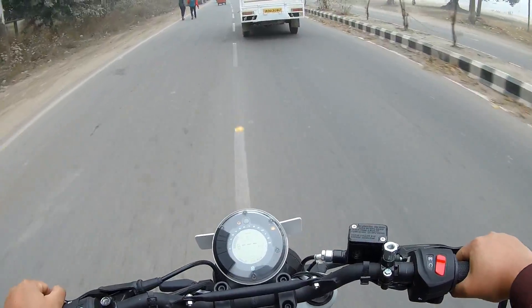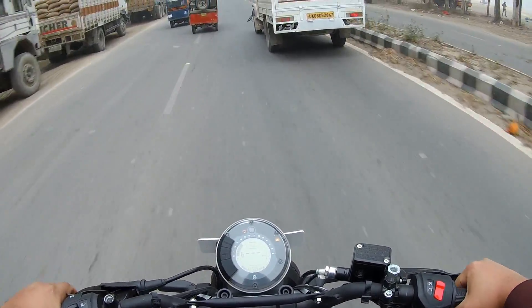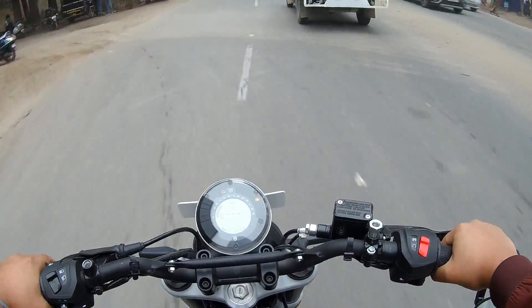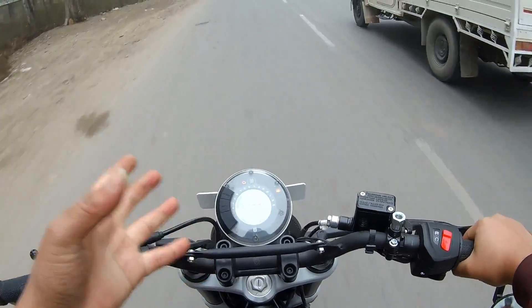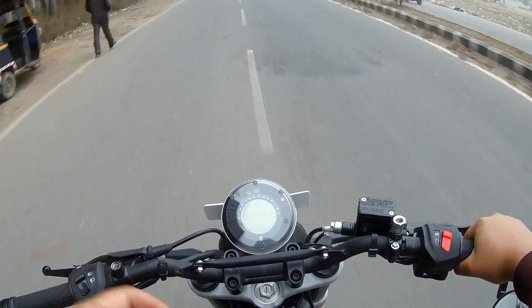The price is about 2.18 lakh on-road and the actual price is about 1.8 lakh on-road. The price is reasonable and the performance is good. The KTM looks a little more aggressive — this bike is a naked sports bike.